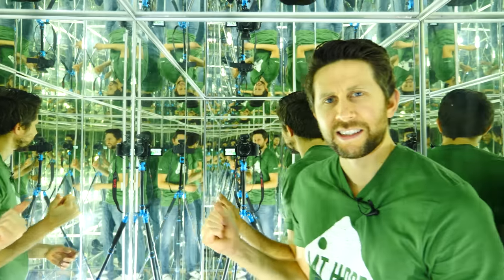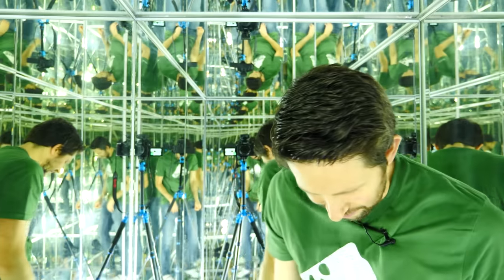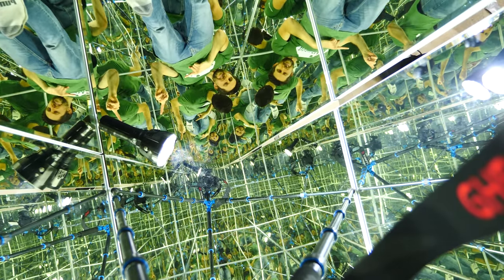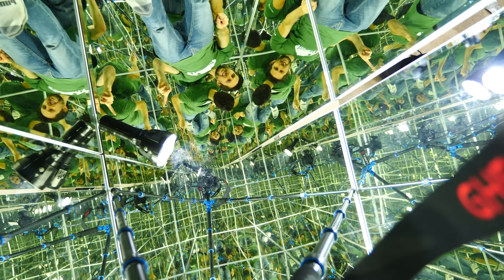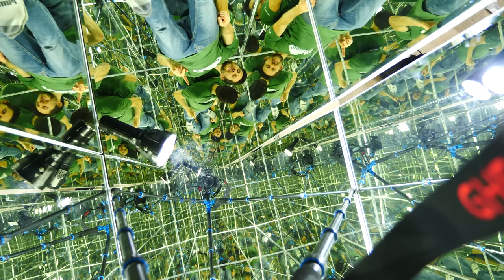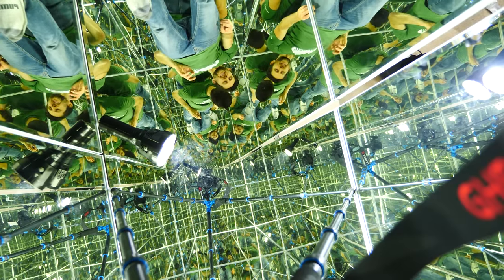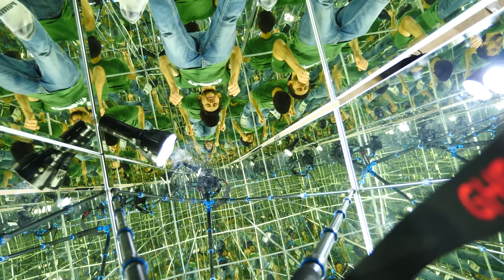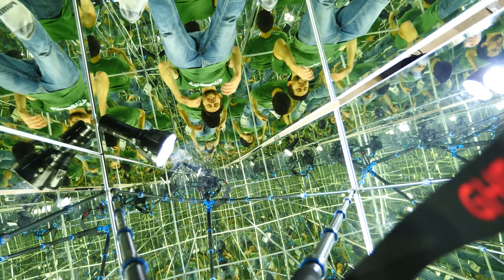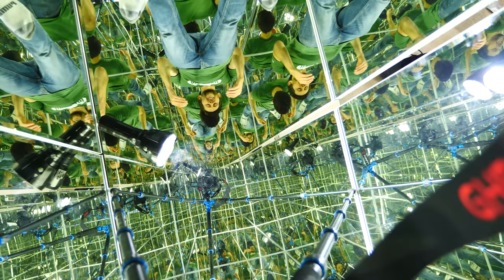You'll notice that after only a few reflections, you start to get dimmer and dimmer. Let's see how many I can count. Looking down is a little easier — I can count my fingers: one, two, three, four, five, six, seven, eight, nine, ten, eleven, twelve, thirteen, fourteen, fifteen, maybe sixteen reflections. I can only get sixteen reflections before it gets either too small or too dim to see. That's because mirrors only reflect around 95% of visible light, so with each reflection you're losing 5% of the light. It doesn't take very many reflections until all of the light is absorbed — before 300,000 reflections, you're going to get to zero.